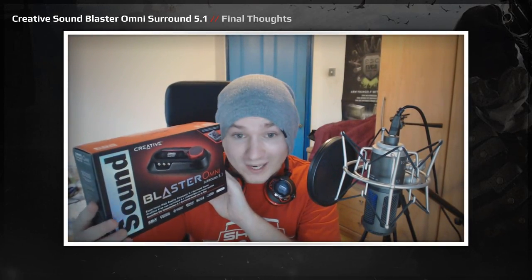On to my final thoughts for the Omni Surround 5.1 USB sound card. It is an absolutely phenomenal product, especially for the price. You're going to be hard pushed to find anything better with the amount of features you get, as well as the 600-ohm headphone amp, which is instrumental in my day-to-day gaming life. Especially when you go to an event and there's a loud Counter-Strike player behind you screaming — you need to increase the volume to hear footsteps in your game, and you'll be able to do that thanks to the headphone amp. You can also drive more demanding headphones with it.